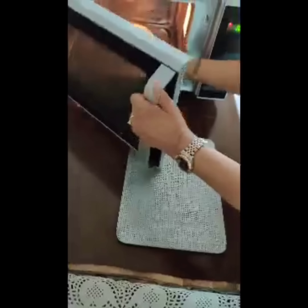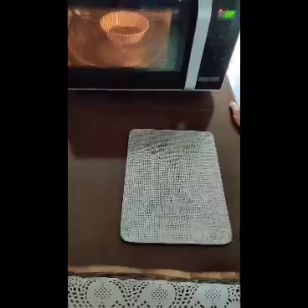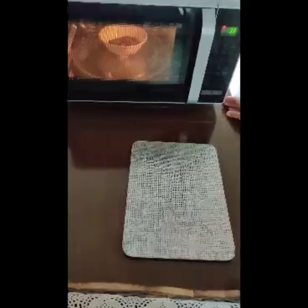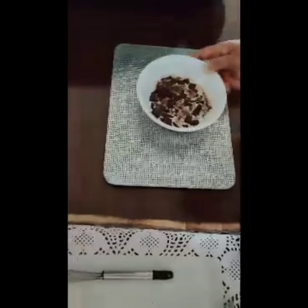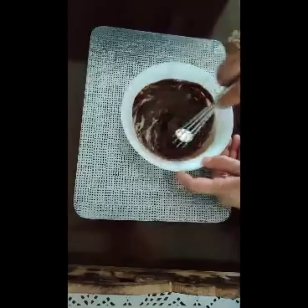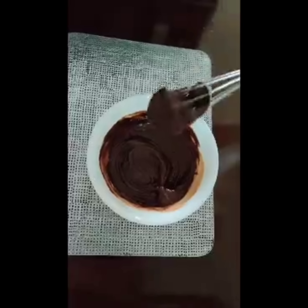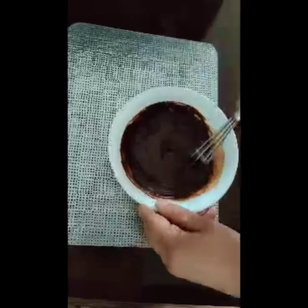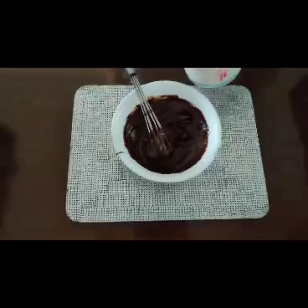Again, just wobble it a bit and put it back for another 20 seconds. Now take a whisk and mix it all up — let the cream and the chocolate incorporate. It may seem that yes, the chocolate sauce is a good consistency, but can you see how thick it is? So when it cools down it becomes very thick and then it's difficult to pipe and difficult to spread.